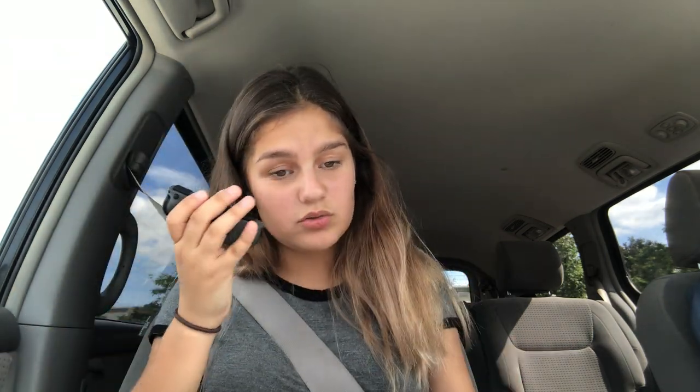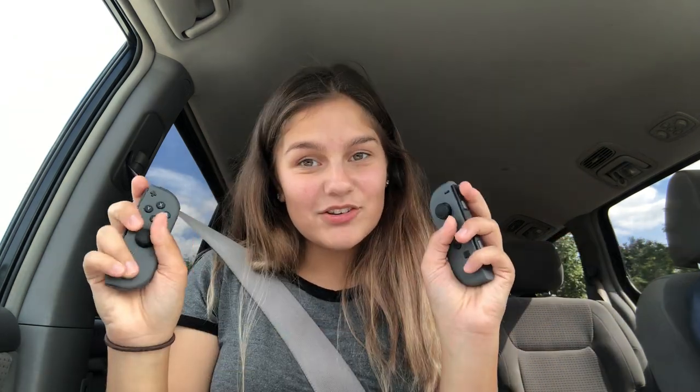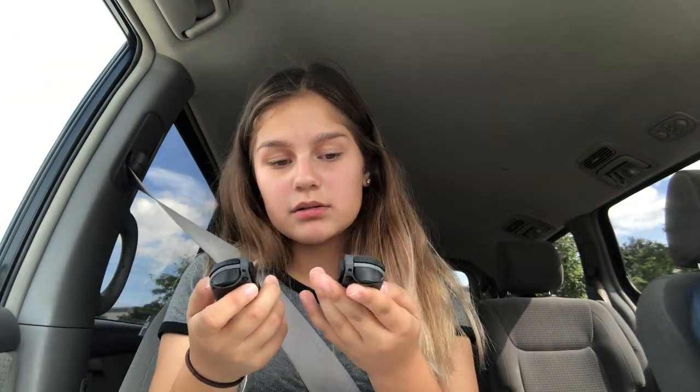I had a Switch before but I sold it because I'm dumb. I also made an unboxing video for it but I deleted it because I don't like it anymore. So none of this is new to me — I've already experienced this. Anyway, here's the tablet, that's what it looks like, and these are the controllers which are called Joy-Cons. They're so cute — I got the gray ones because I didn't want the two separate colored ones.